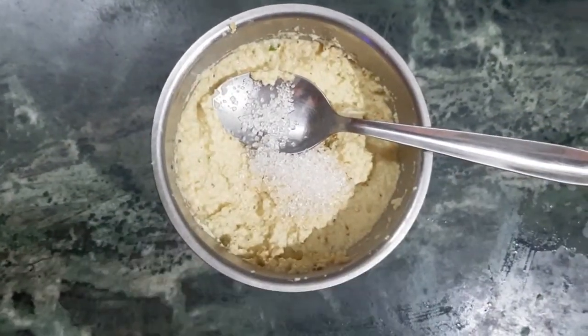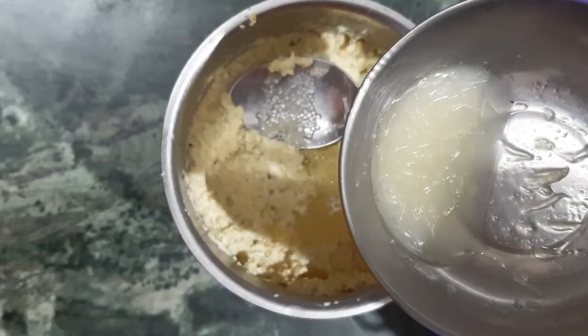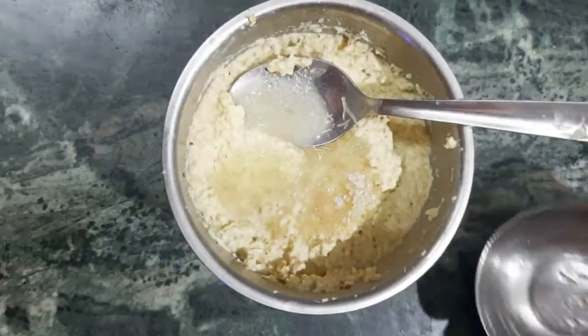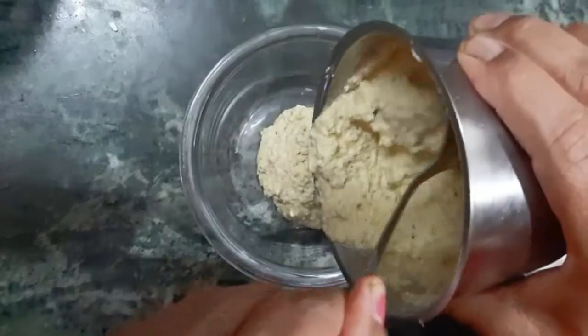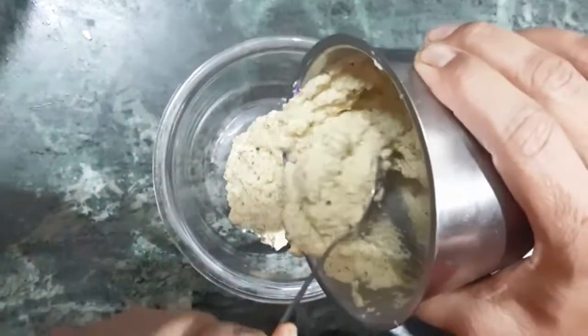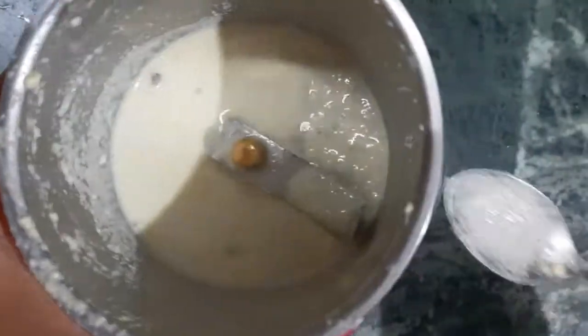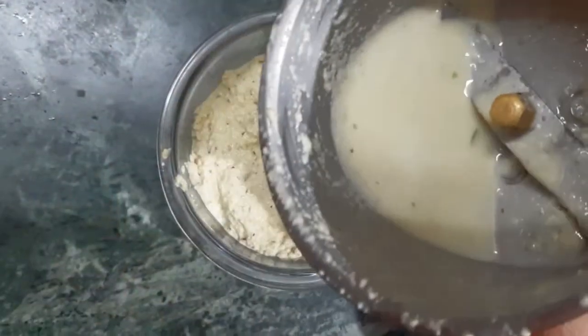Add the juice of about 1.5 lemon. Blend again to form a smooth paste. Add some more water to adjust the consistency, but do not make it too runny.